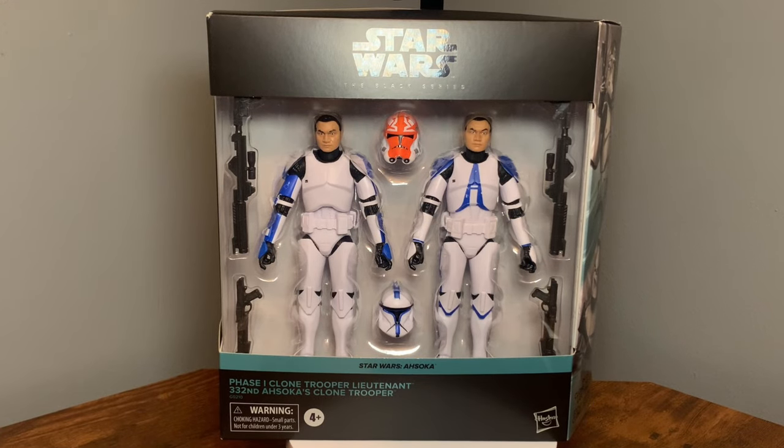Hey, what's going on everybody, thanks for tuning into the video today. I'm going to be taking a look at this clone two-pack from Ahsoka — the Phase One Clone Trooper Lieutenant and the 332nd Ahsoka's Clone Trooper. These are both on the updated 2023 clone body. Give us a quick spin so y'all can check out the box.